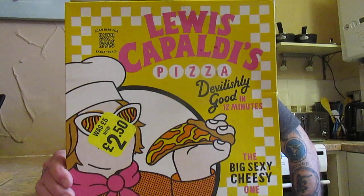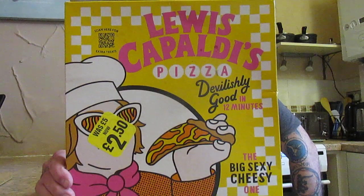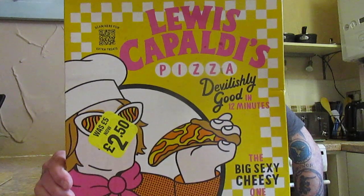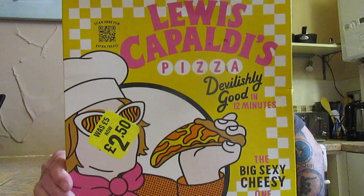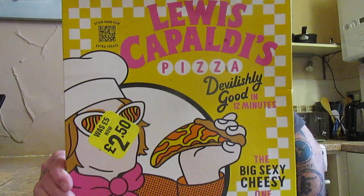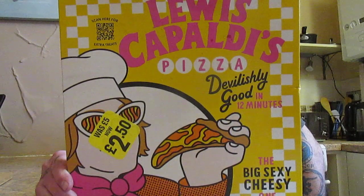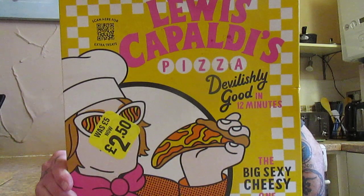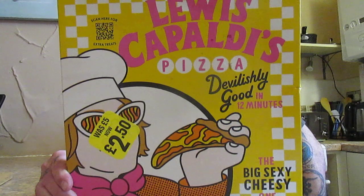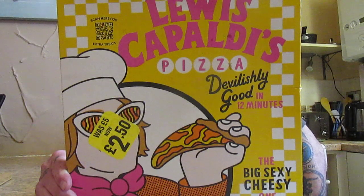So this is Lewis Capaldi's 'The Big Sexy Cheesy One' pizza with mozzarella cheese, Irish Bally Cashel cheese, Monterey Jack cheese, provolone cheese, and pecorino cheese. For best results, remove pizza from freezer 15 minutes before cooking, then cook for 12 to 14 minutes in the oven. The ingredients include wheat flour, tomato puree, water, and all those cheeses, plus durum wheat semolina.